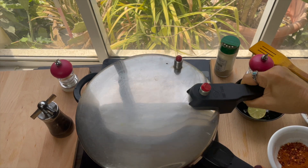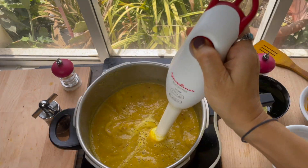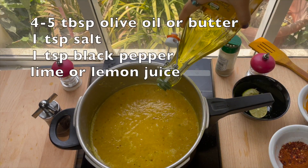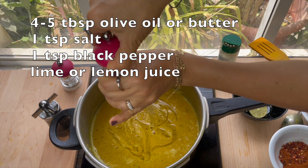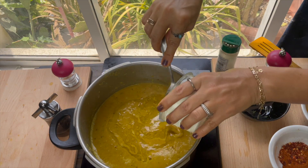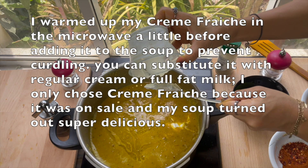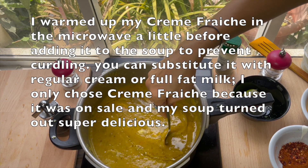After 20 minutes are up, turn off the heat and blend the soup. Now add four to five tablespoons of olive oil or butter, one teaspoon salt, one teaspoon black pepper, and our crème fraîche.